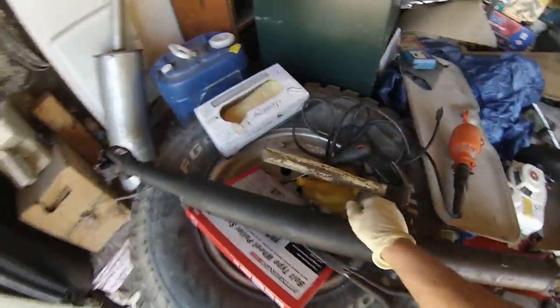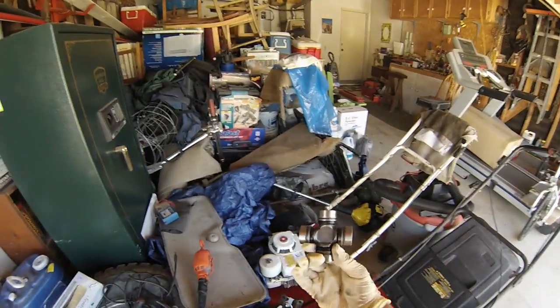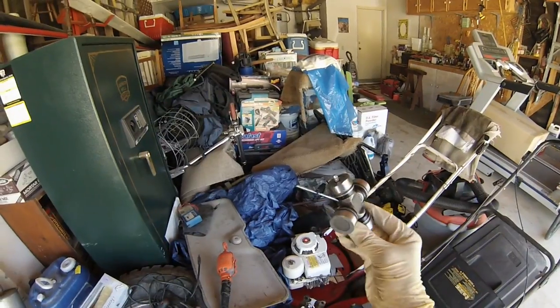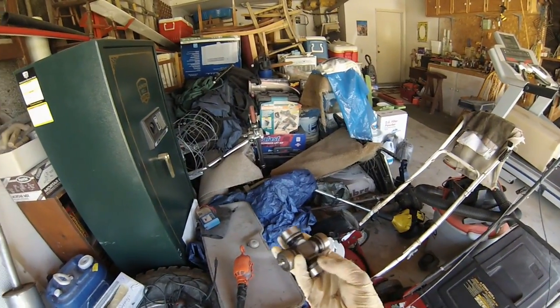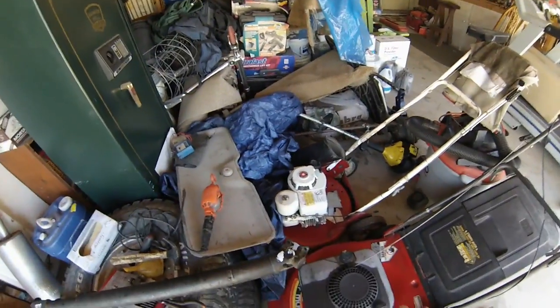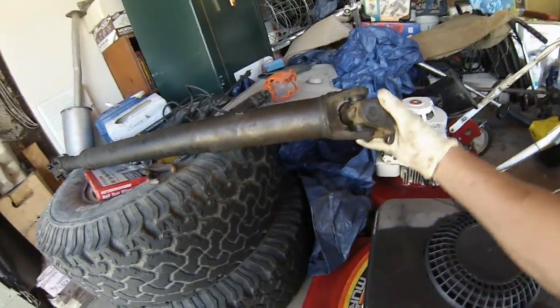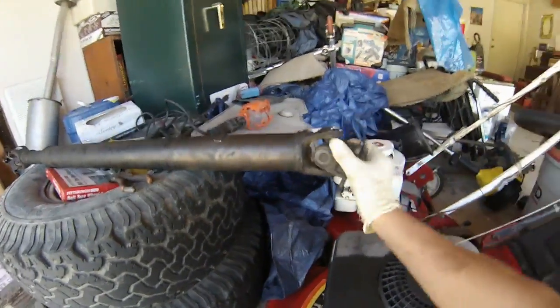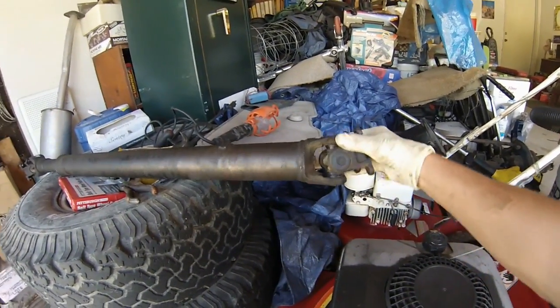A u-joint is a four-pronged piece that has rollers on it that spin each way independently. This is what a proper u-joint looks like. A healthy u-joint will rotate and wobble, but there's no play in it whatsoever — it's a pretty solid piece.